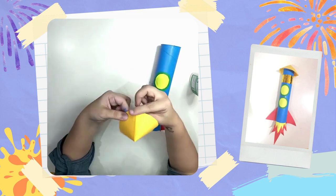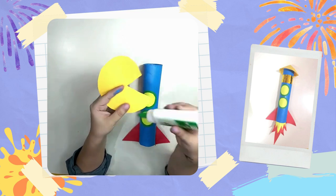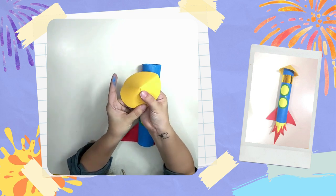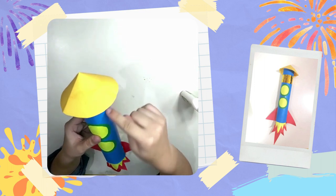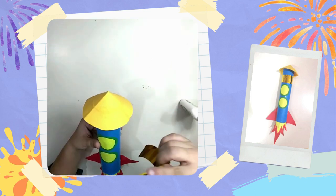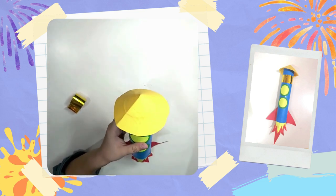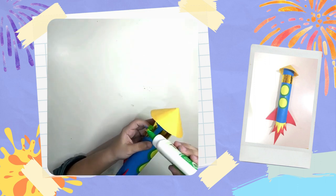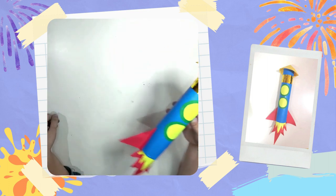Now that our cone is done, we can just place glue at the top part of our rocket ship and place the cone on top. If you see any space left on your rocket ship, you can add more designs. I've chosen to add a golden strip to my rocket ship. Do a final round of taps just to make sure that every part of our rocket ship is nice and intact.